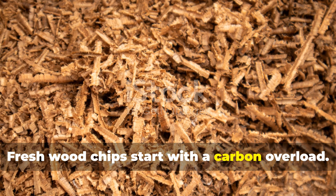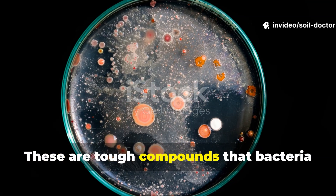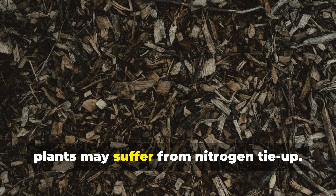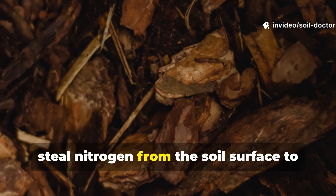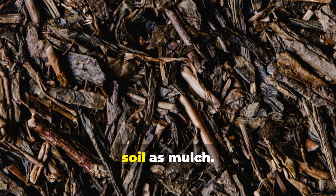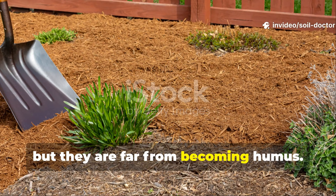Fresh wood chips start with a carbon overload. When you first lay down wood chips, they're mostly carbon locked into lignin and cellulose — tough compounds that bacteria just can't break down quickly. This is why, if you mix raw chips directly into your soil, plants may suffer from nitrogen tie-up. The microbes working on those chips will steal nitrogen from the soil's surface to fuel their work, leaving your plants deficient. In this early stage, wood chips are best used on top of the soil as mulch. They protect the soil, moderate temperature swings, and reduce evaporation, but they are far from becoming humus.